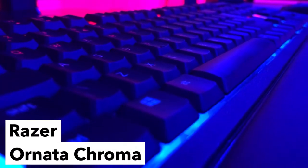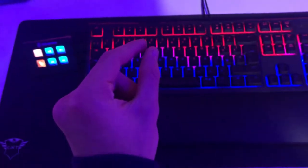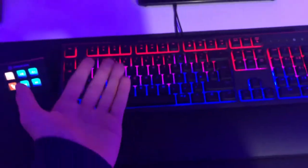Next up is the Razer keyboard — not the Chroma. This is one of Razer's cheaper keyboards. It is a membrane but they've added a little switch to make it clicky, so it still has that clicky sound. At the end of the day it's a membrane keyboard, and this is the one thing I'll be upgrading as soon as possible.